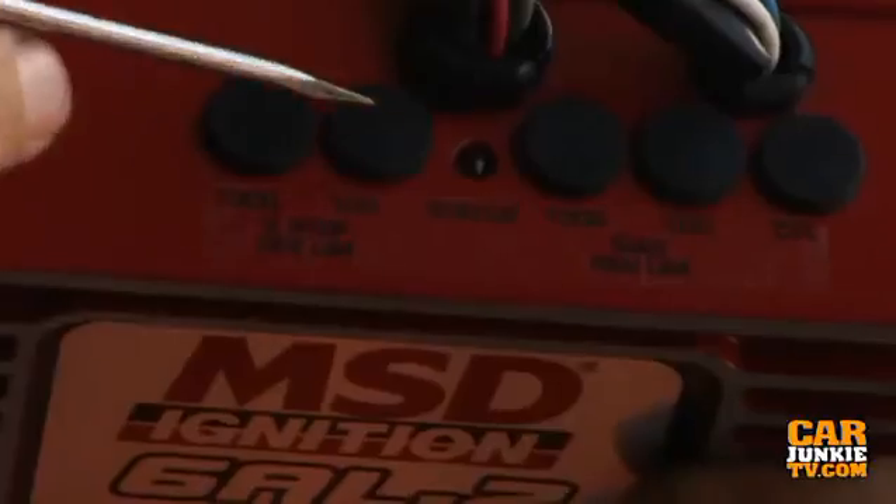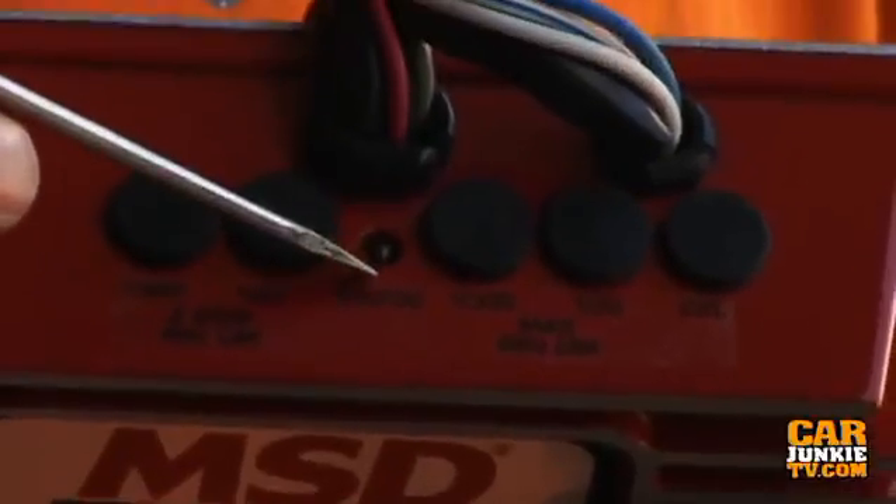There's also a little tiny status LED by the dip switches. Under 3000 RPM this will blink if the unit is not seeing at least 9 volts, because it's really important to get full power to those MSD units. That will tell you if you're good or not.